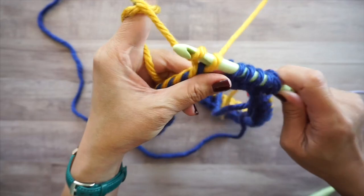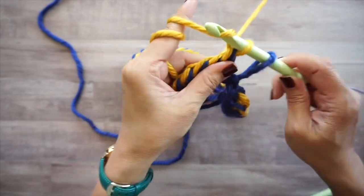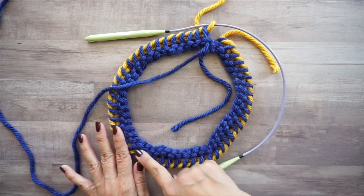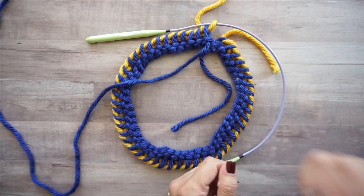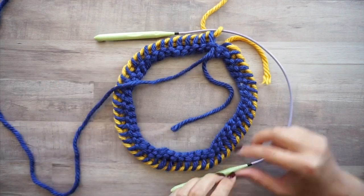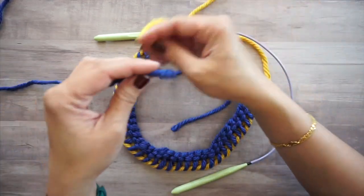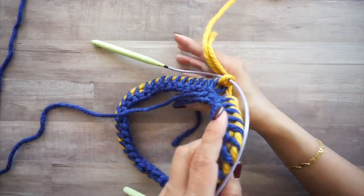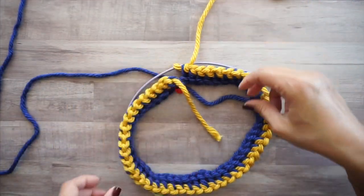Once the return pass is complete all the way around, turn your work again and work the other side starting with the hook you haven't just used. If you keep turning your work in the same direction, your yarn will get tangled — lay it flat and try to keep it in the same area so your work doesn't get twisted.